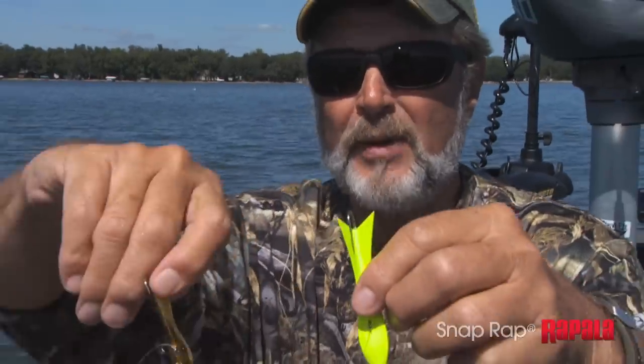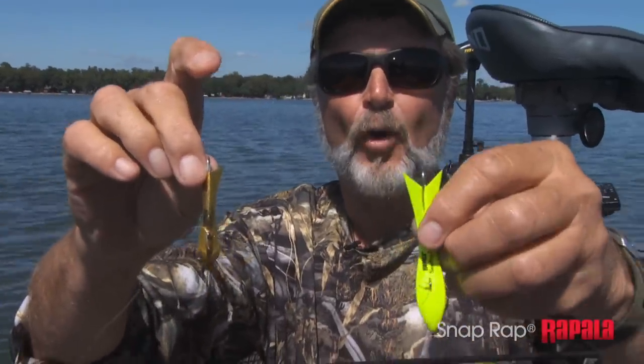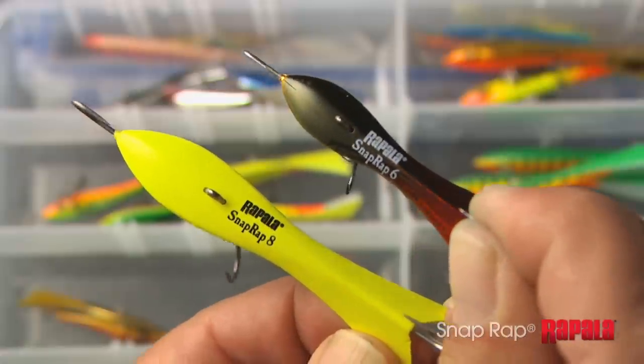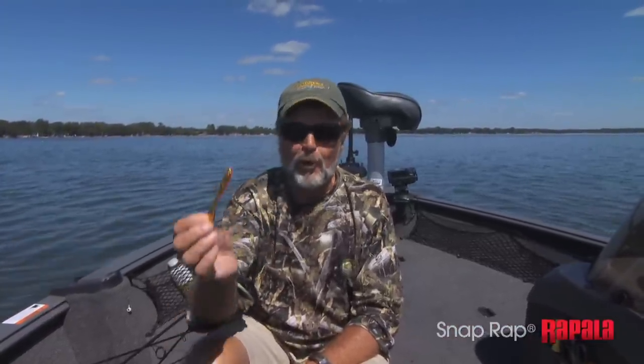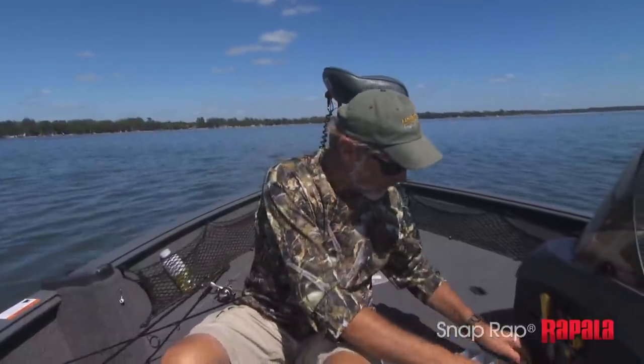The Europeans designed this bait for open water fishing. It's available in two different sizes — there's a bigger bait, a bigger profile. Bigger fish will hit it, and before the day is over you're going to see what I'm talking about.